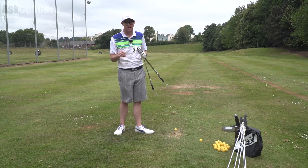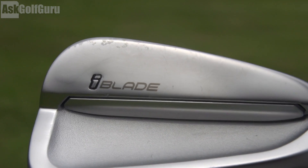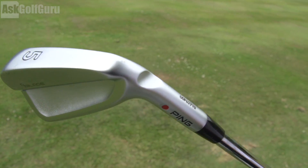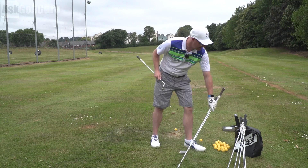You're also getting relief in the sole — they're making the sole as turf-friendly as they can, similar to the S55. There's a little bit of relief in the heel and you can see relief at the front as well. That turf interaction is what all good players are after, they say.